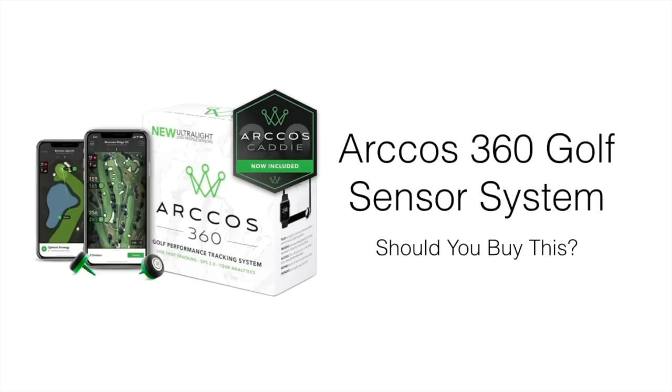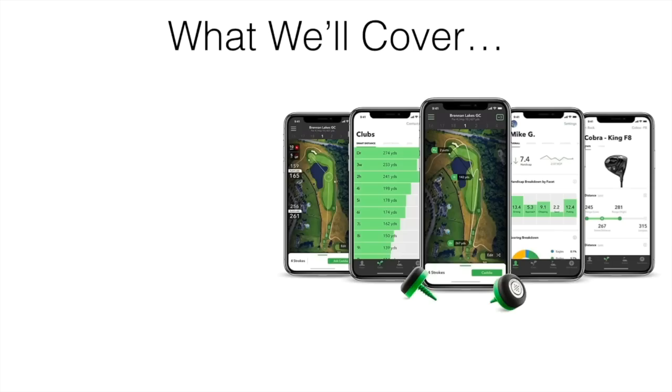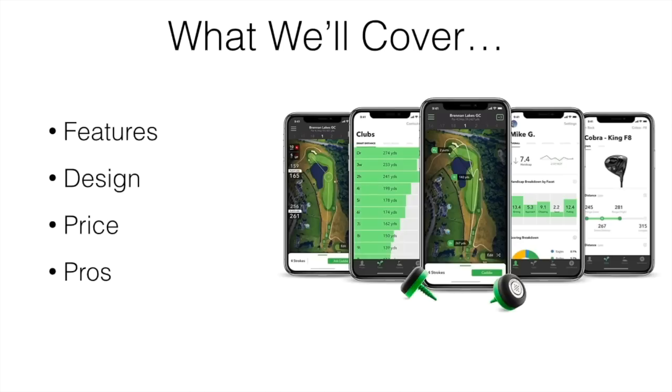What's going on guys? In this video, I'm going to be reviewing the Arccos 360 Golf Sensor System. We're going to be talking about what we thought after comparing this device to different sensors out there and whether we think it's worth purchasing. We'll be covering the different features of the system, the design, the price, the pros and cons, and also where the best places to buy. If you're looking for the cheapest place to pick up this unit, we'll leave a link down below.